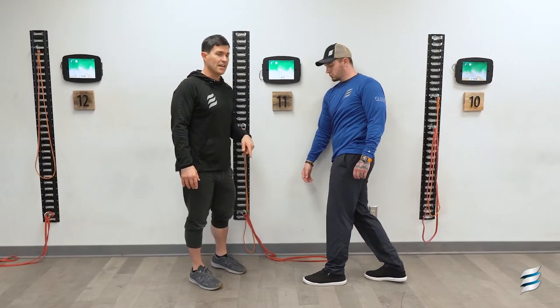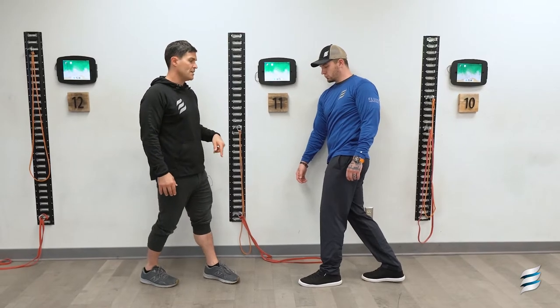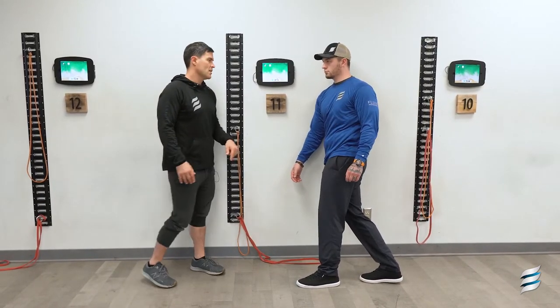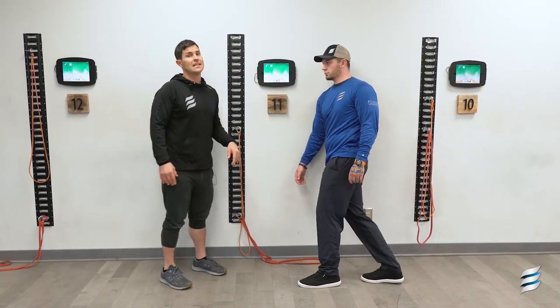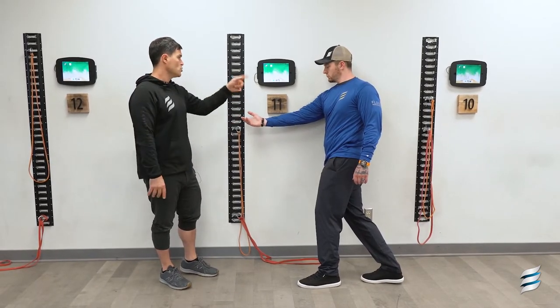The weight would be on the back leg, so he's going to brace on his right back leg since we're targeting the right side. The left leg would be floating, and he's going to breathe in as he lifts the arm up. Head is going to be oriented to the right.